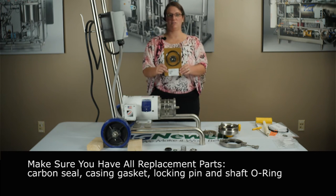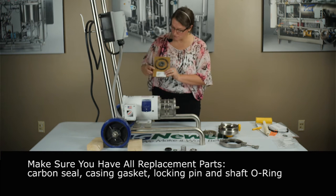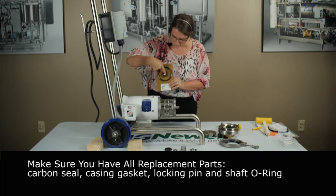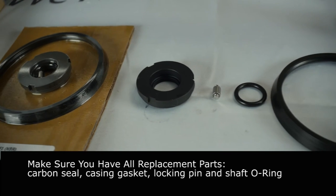Here's your replacement seal kit from MG Knoll. It's got your carbon seal, casing gasket, your impeller pin, your o-ring, and your shaft o-ring. Here's all the parts, so you've got your pump apart.